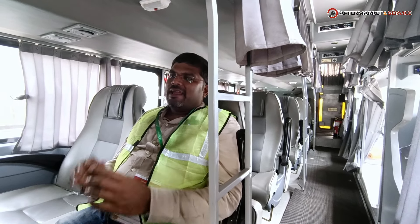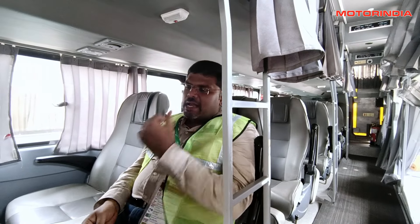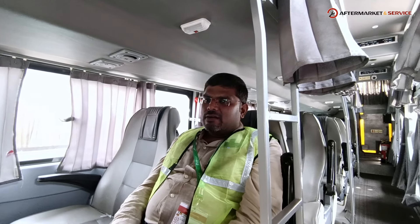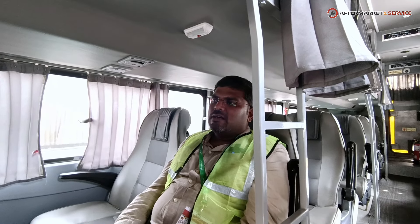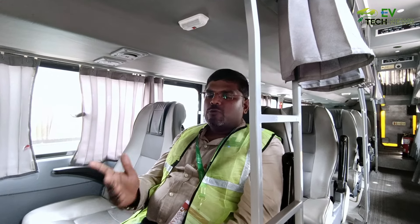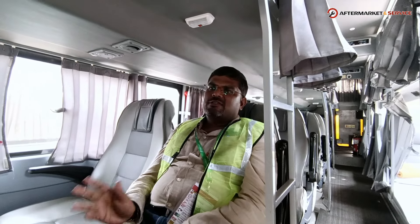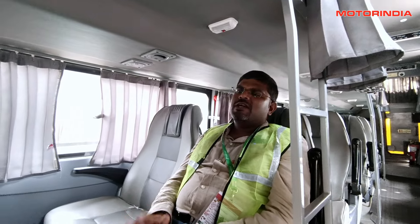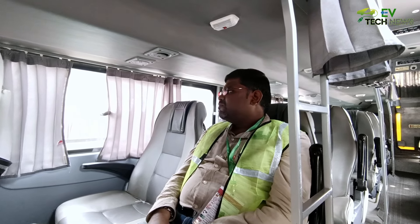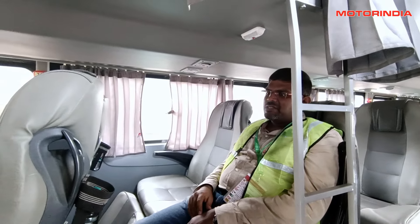The AC system of the vehicle is made by Jatak, though some other vehicles use other suppliers. The onboard cluster displays battery level, temperature, lubricant levels, complete range, and state of charge. There are also controls to open and lock doors, switch lights and ACs on and off. Being an EV bus, there are fill switches for emergency situations. Safety hammers are located beneath every window, and a fire extinguisher is also present inside.